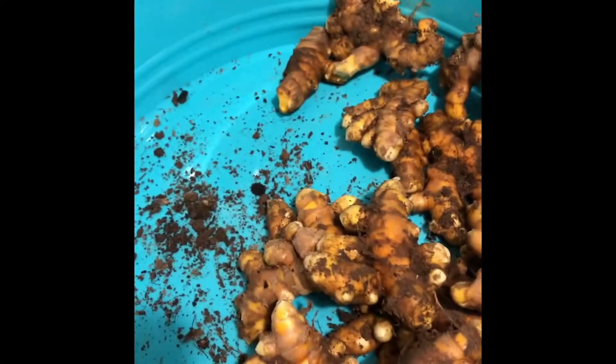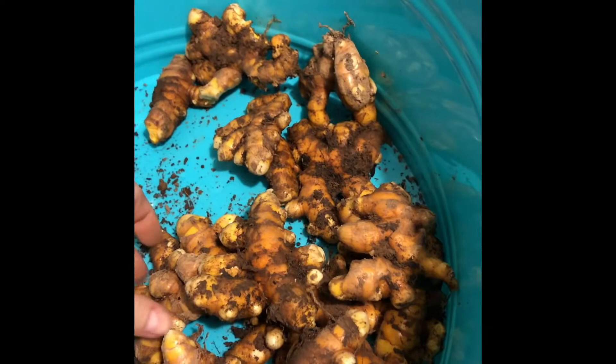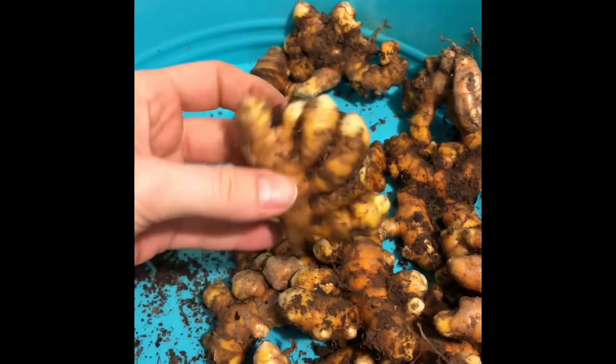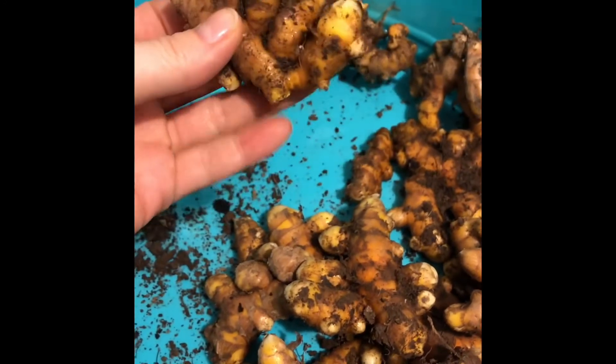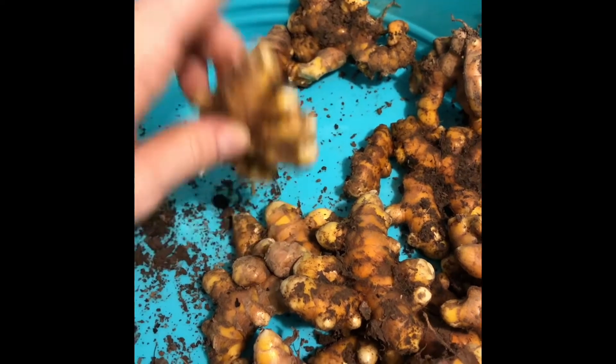It's not from a seed. I think you can plant it from a seed, but basically a year before last year, somebody gave me a bag with rhizomes like this, and you just break them apart and plant them in the ground. And that's what I did year before last.